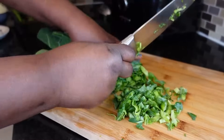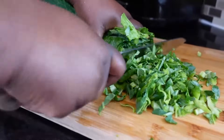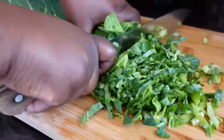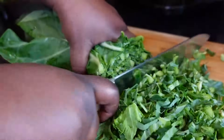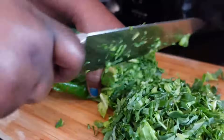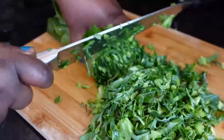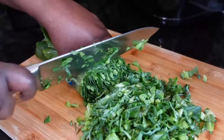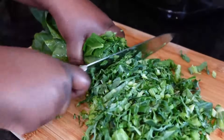People always ask me how I make it — every time I went to a store they asked me, 'How do you make collard greens? How do you cook it? Is it a salad or what?' Where I came from, this is our staple side dish. You can't eat anything without collard green.